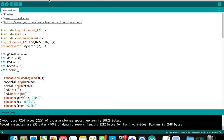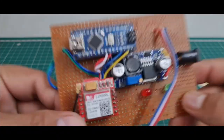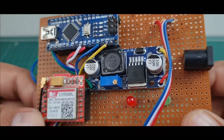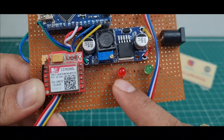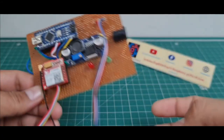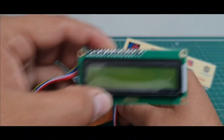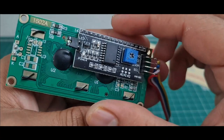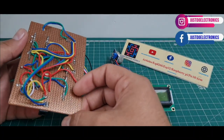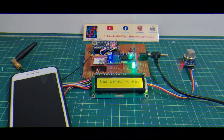I'll upload the code and show the hardware. The total hardware includes the Arduino Nano microcontroller, SIM800L, LM2596 step-down converter, two LEDs (red and green), a female socket, MQ135 gas sensor, and the 16x2 LCD display with I2C module. This is the front side of the zero PCB, and the back side has all the soldered connections.